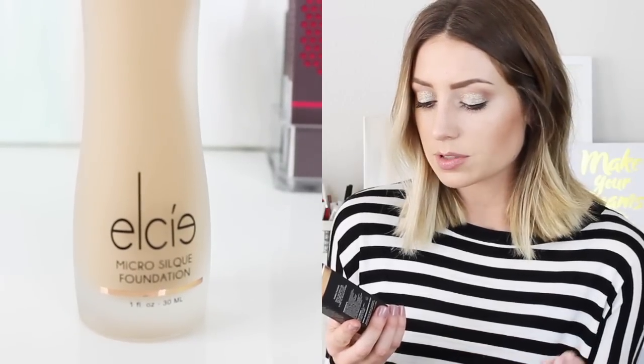I also got this new foundation by Elsie. It's their Micro Silk Foundation with green tea extract, white tea extract, and vitamin E. On the side it has all these amazing things — it's paraben free, vegan, gluten free, cruelty free, HD coverage, long wear, water resistant, lightweight, anti-aging, and blendable. So basically everything you want.